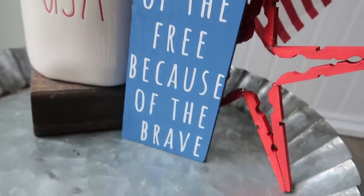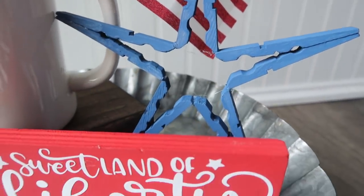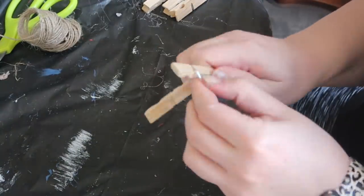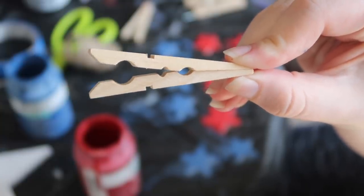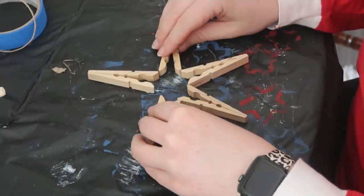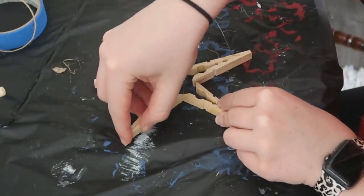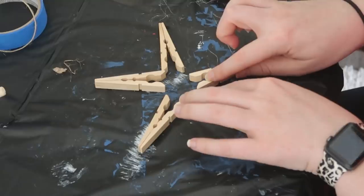Next up are these clothespin stars. You'll probably have some of these in your laundry room. You need five clothespins per star. Step one: dismantle them, take the little spring out of the center, then hot glue them as if you were pinching them open. Once all are glued like that, lay them out in a star shape, aligning all the tips, then add some hot glue on each of the tips.